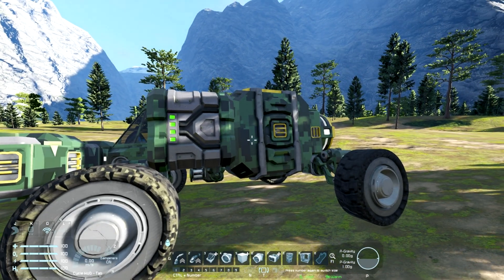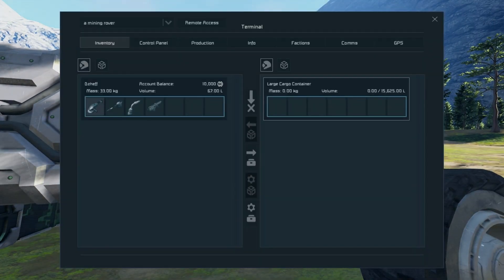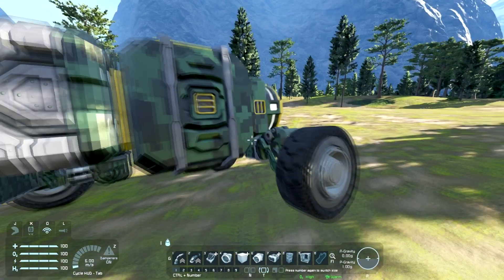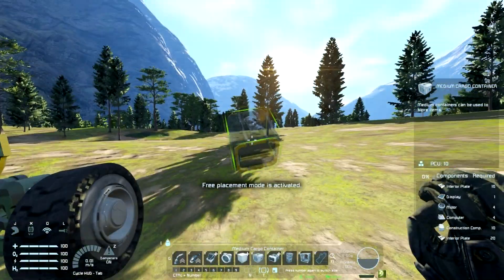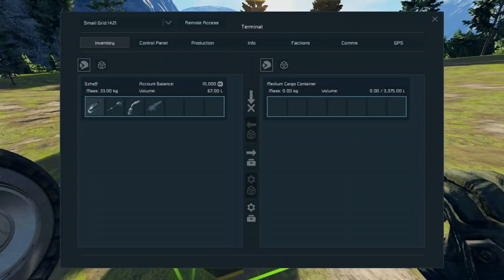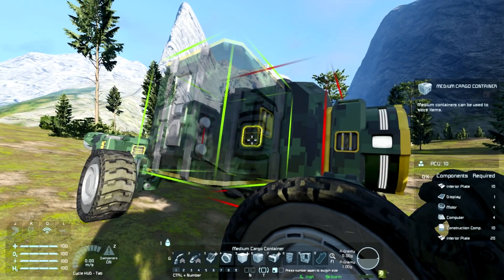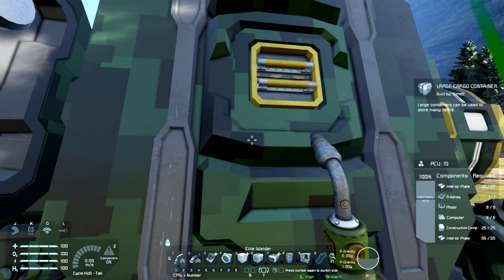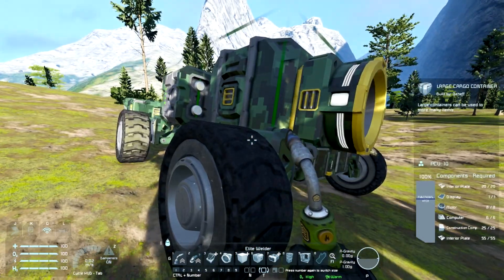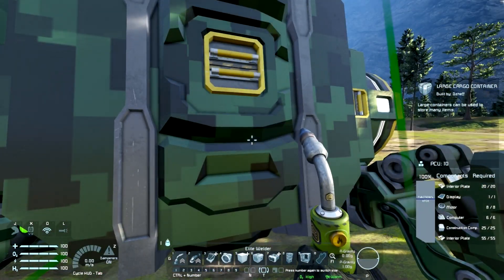The first thing you may notice is that I have a single large cargo container. With the realistic setting for capacity, this has over 15,000 liter capacity. The medium cargo containers I was using before have just over 3,000. So you have five times the capacity, but it's only like double the size, and it doesn't use any metal grids. So it just seems a lot more economical, and if you're not really pushed for minimalism and space, this is definitely going to suit you a lot better.